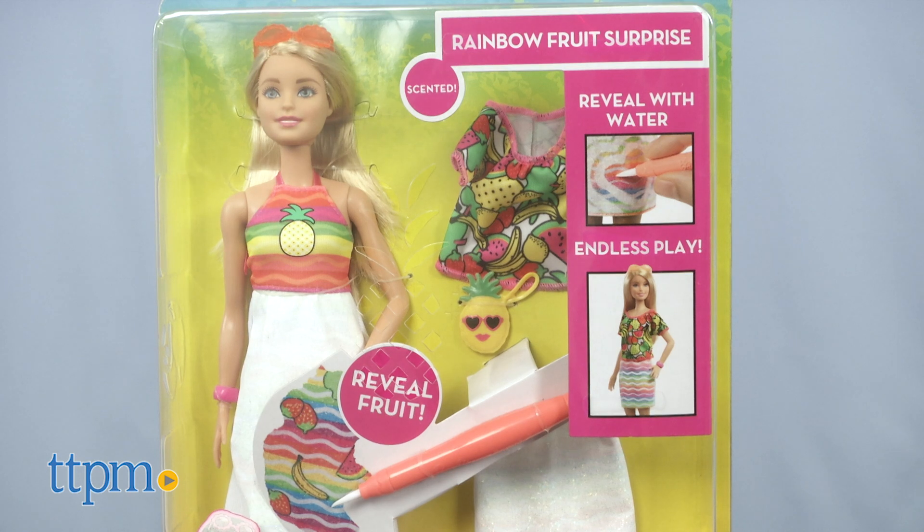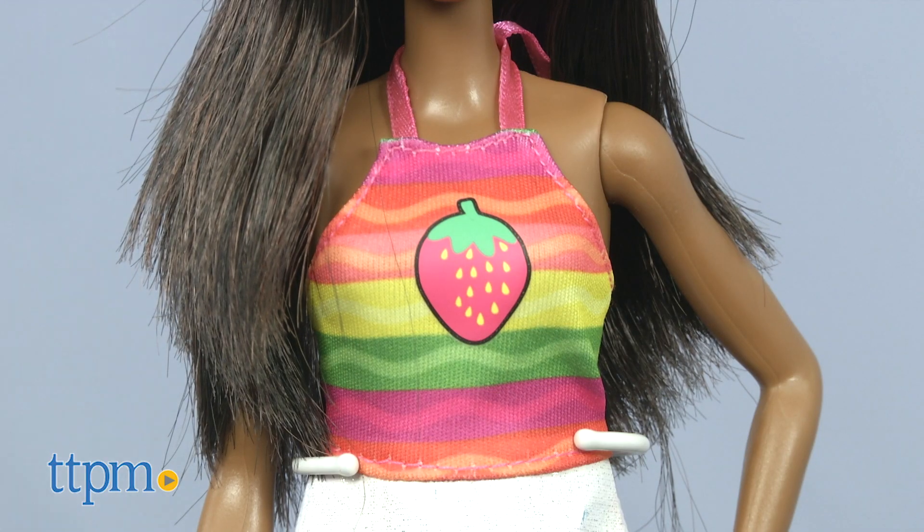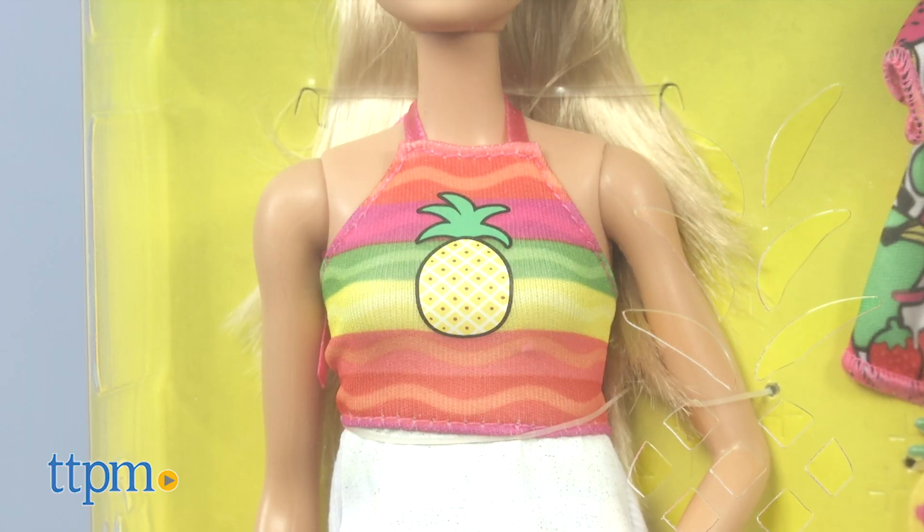The Barbie Crayola Rainbow Fruit Surprise Doll comes with 3 fruit and rainbow inspired fashions. The African American version's halter dress has a strawberry on it, and the Caucasian version's has a pineapple on it — a hint to each doll's fruity scent.